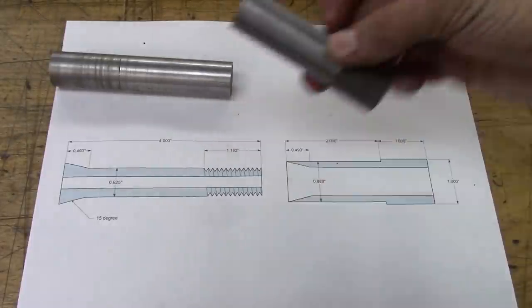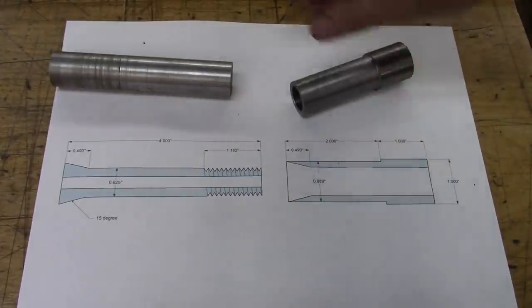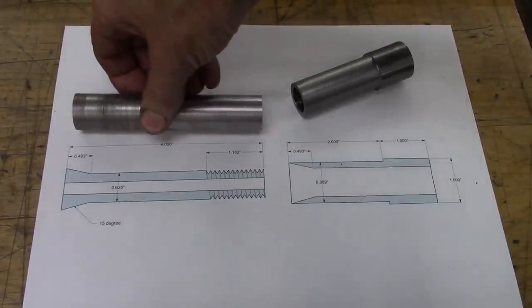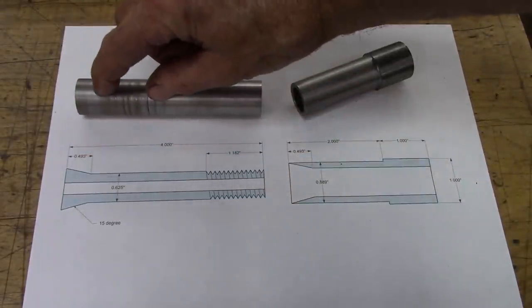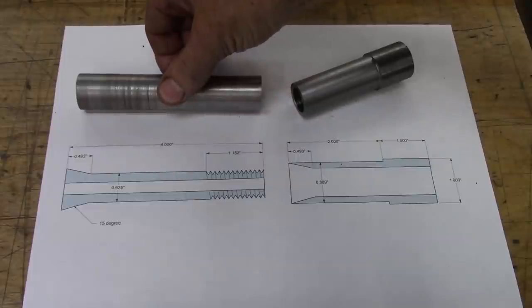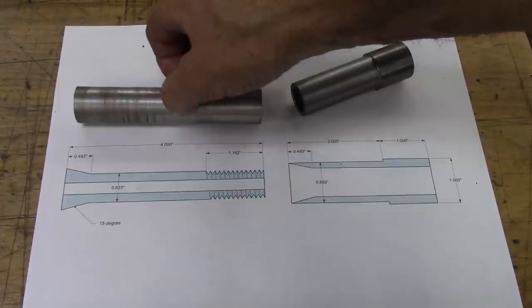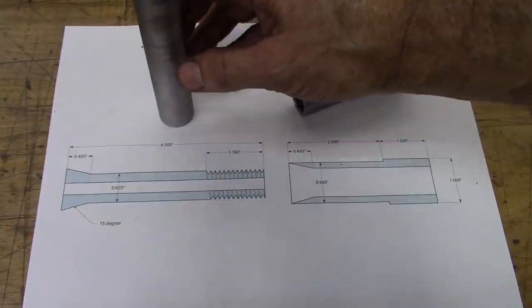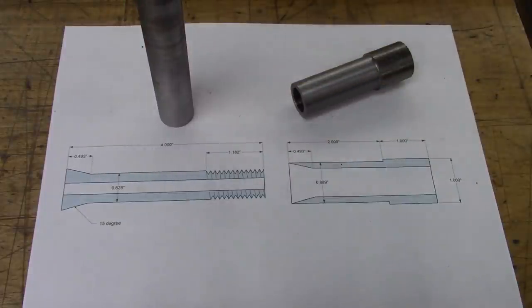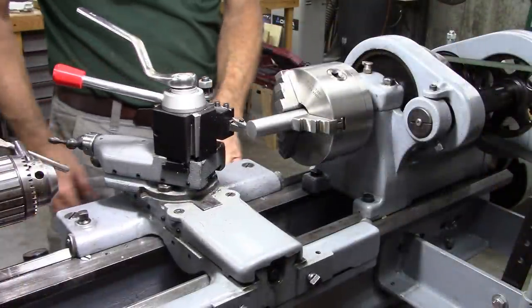We've basically got that piece done, except for cutting the taper. Now we've got to turn this inner piece down to five-eighths diameter and put a taper on the end. I'm going to turn down part of it to five-eighths, then turn it around and turn the rest to five-eighths up to where the taper starts, and then cut that taper. Then we'll drill the whole thing through to a quarter inch. It'll go 132 thousandths.